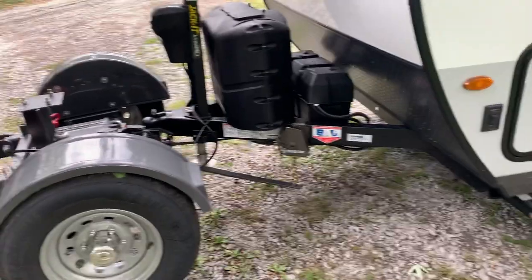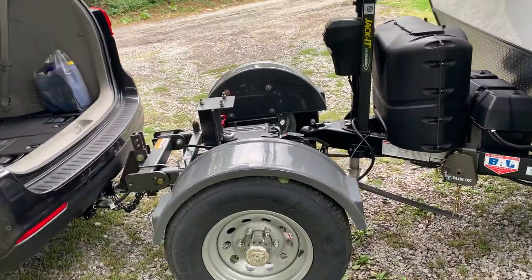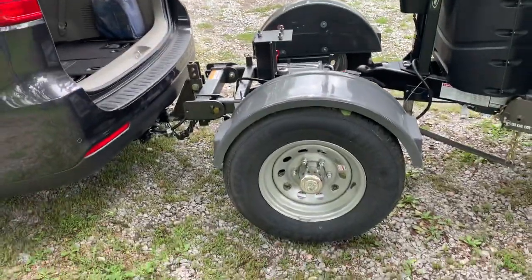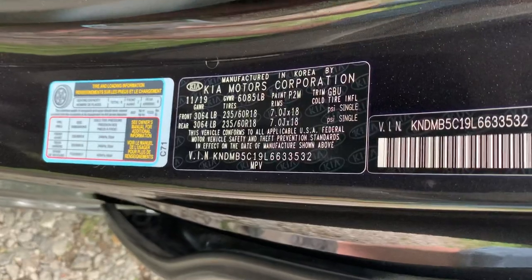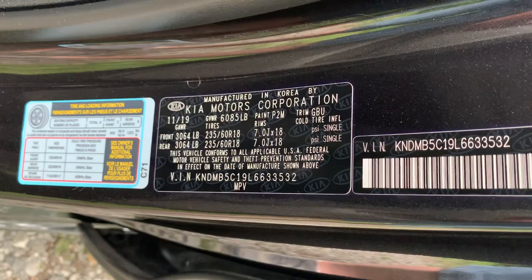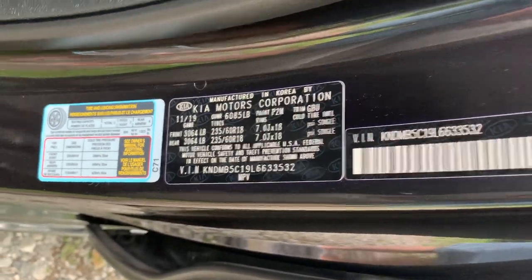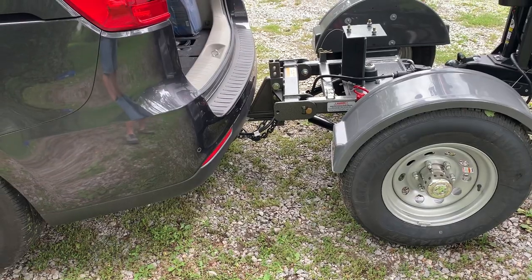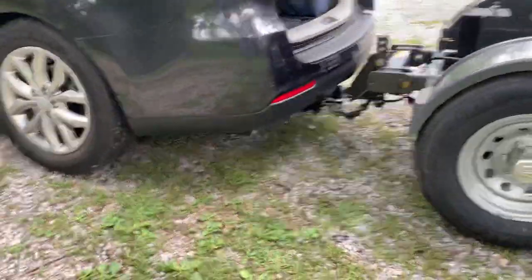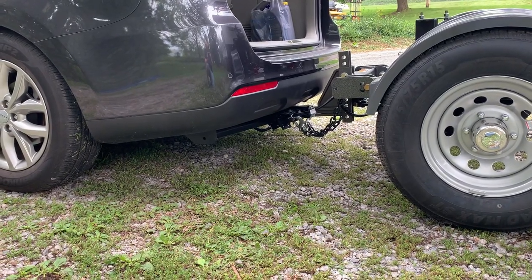Weirdest thing ever — I didn't believe the maker until I had a conversation with him and he said the toad is much happier with more weight on the tongue. The more you can put on there the better, and it's not really going up against your gross vehicle weight because the weight distributes differently. The gross vehicle weight for this is 6,085 pounds and tow capacity is 3,500 technically. With all the weight off the rear end, I think I've got maybe 60 to 70 pounds on the hitch — if that. There's basically no tongue weight on my hitch at all.